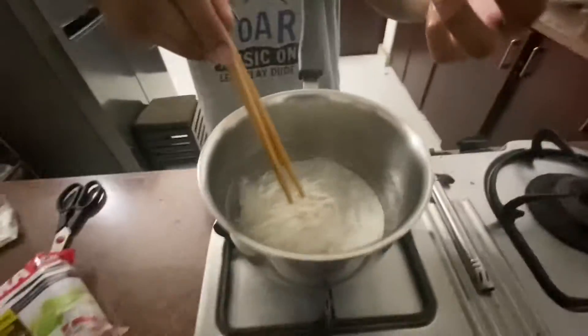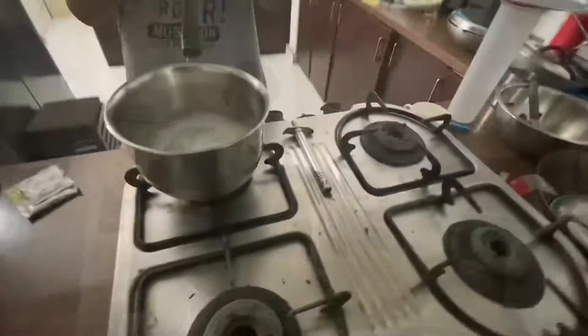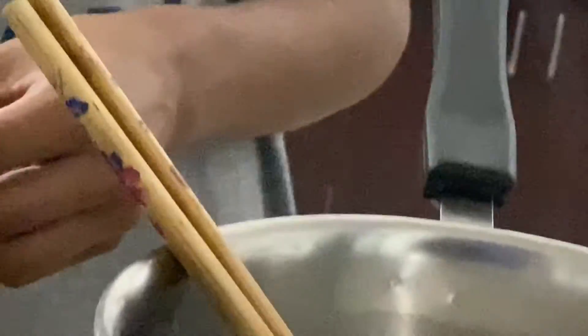Now it's already come to a boil. I'm just adding the rice noodles. The noodles are almost done — and our noodles are actually done.